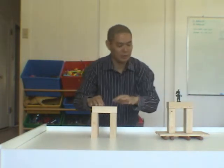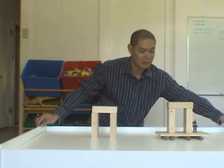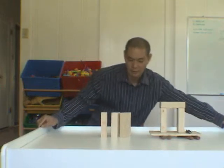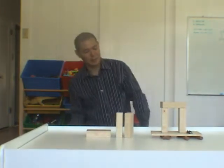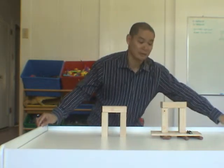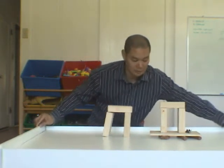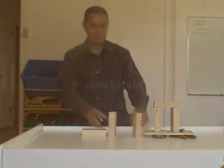This one is without base isolators. We'll put our little man down here — he'll probably fall in a large earthquake. Very quick jolts. These will happen and fall down. Big results.